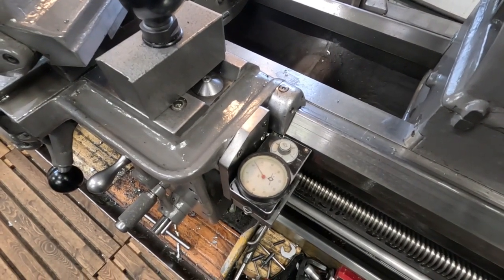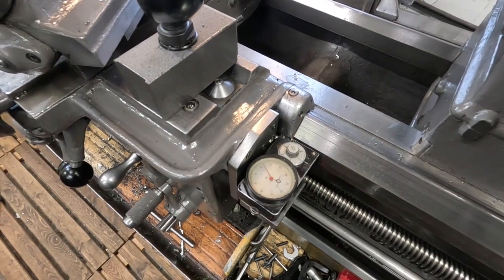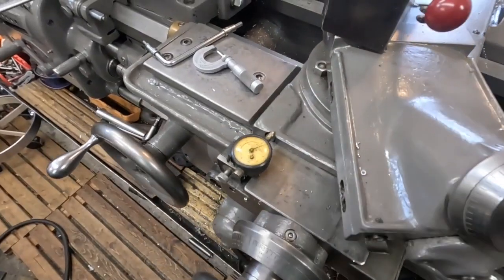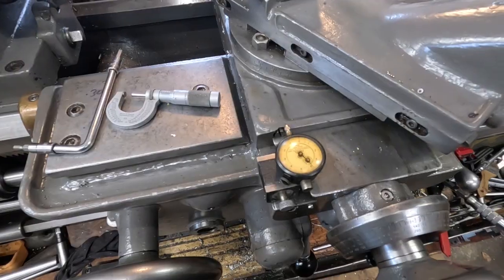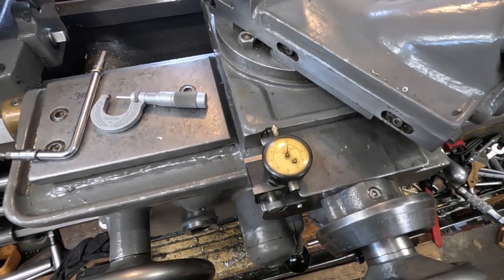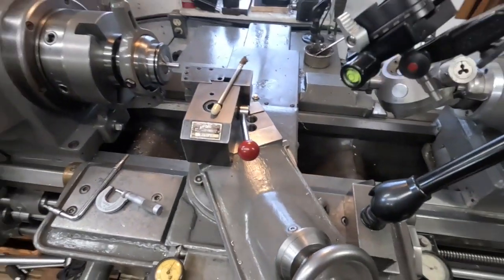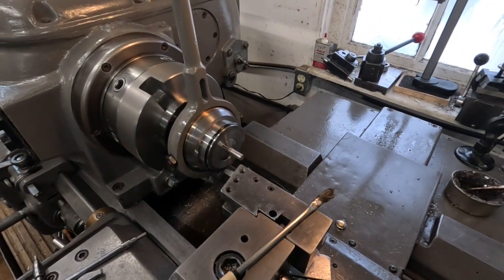I don't like digital readouts on lathes for a variety of reasons, so I use the Travidial. For fine feeding I've got a tenth reading indicator on a little sliding magnetic base. That's how I'm going to creep up on that dimension. I'm going to knock 20 thousandths off this real quick and that'll get me pretty close.